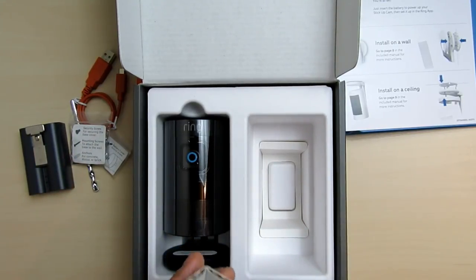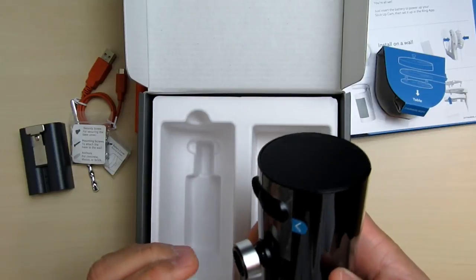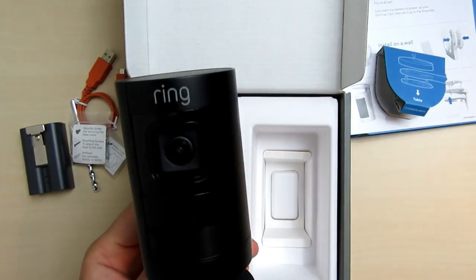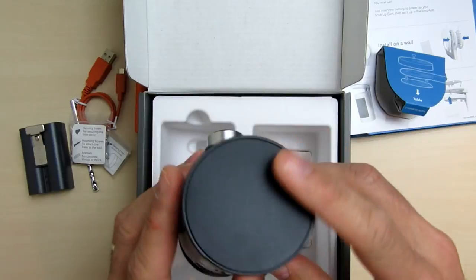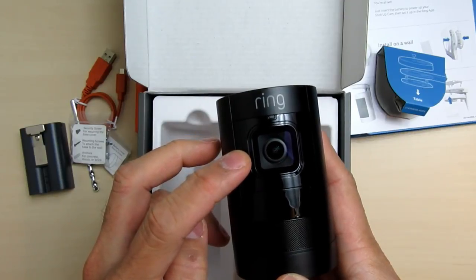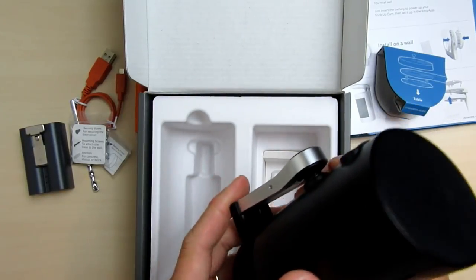I have the white version — the same as the wired Stick Up Cam I reviewed before. The camera looks exactly the same as the wired version. It is all plastic but the build quality is pretty decent. It feels hollow and lighter right now because the battery is not installed yet, but I'm assuming it will be heavier than the wired one when the battery is in. At the front we have the 115 degree field of view lens, LED light, the PIR sensor, and the speakers.